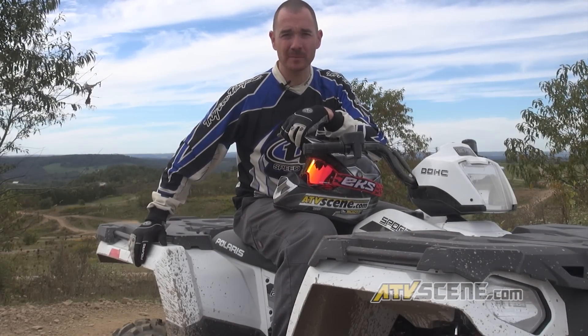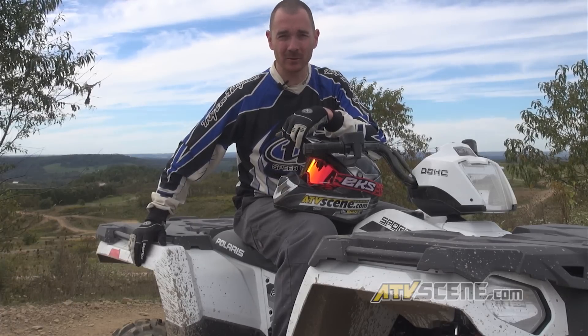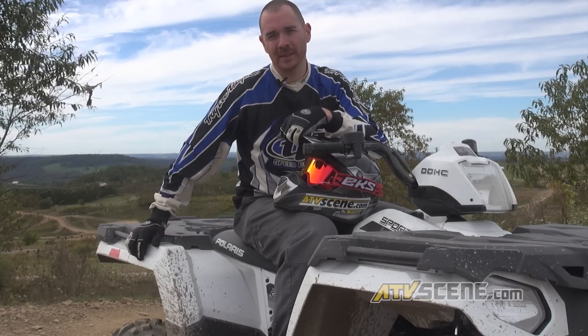This base model 570 has shocks that are not adjustable. That was the only real concern I had riding the vehicle — the ride is a little more harsh than I would like it to be, but that could just be personal preference. People may get on it and really like the way it's set up right out of the box.